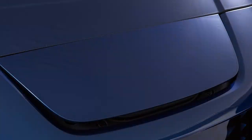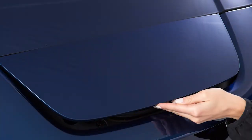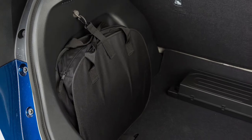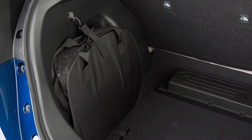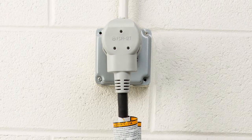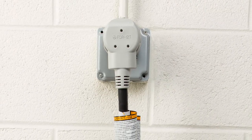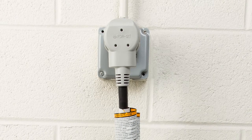Unlock the charge port and then open it by sliding your hand under the lid and raising it until it locks in place. Remove the EVSE from the bag in the cargo area and connect its plug to an available dedicated 110 to 120 volt, 15 amp or 20 amp electrical outlet.